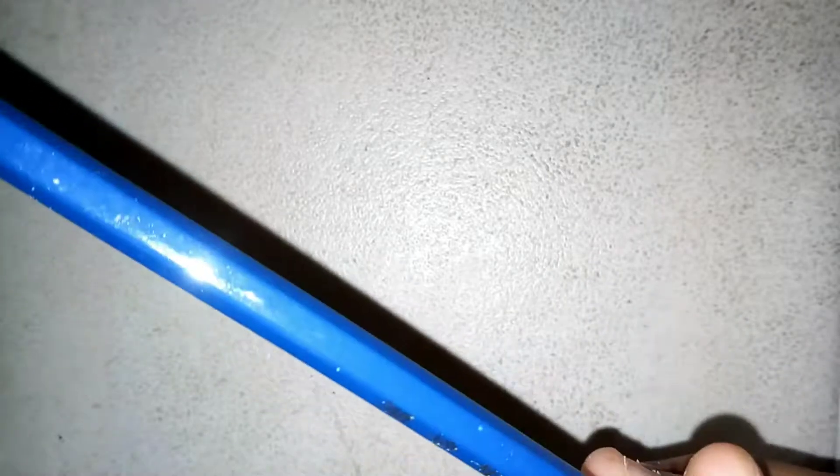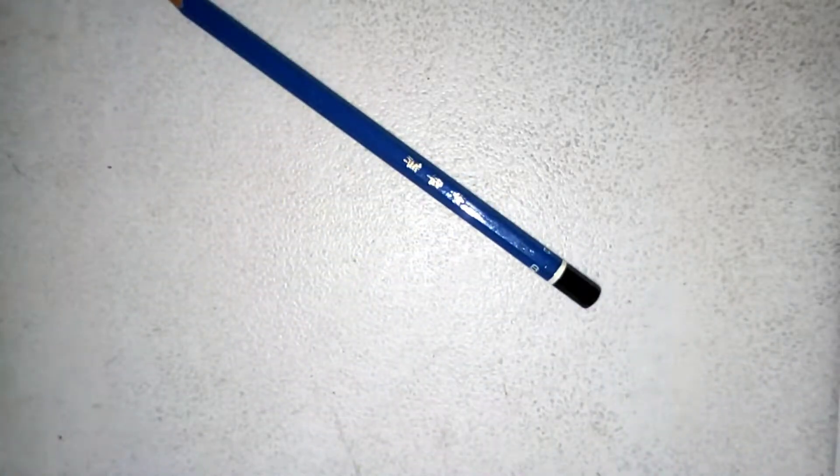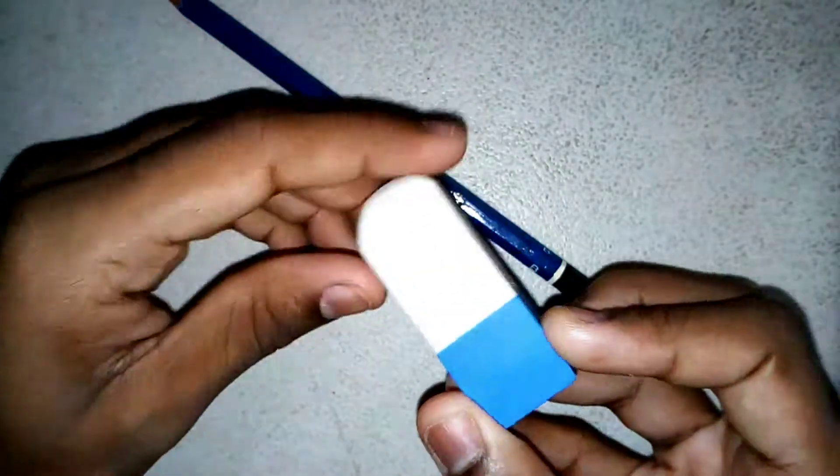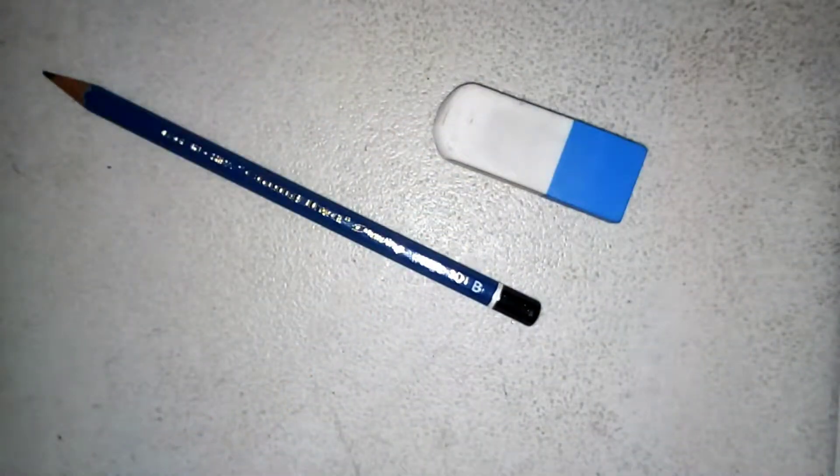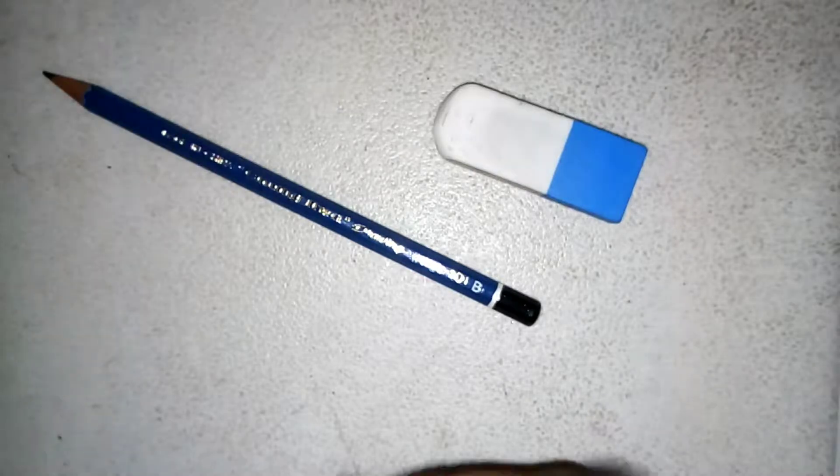And it'll be a pencil, an eraser — because art pencils don't have erasers for some reason — and a sharpener. Those are the three basic things that every artist pretty much has.